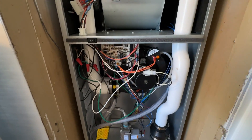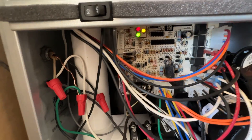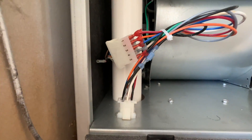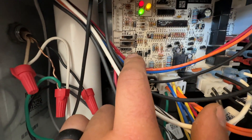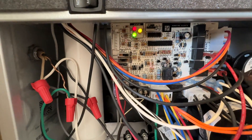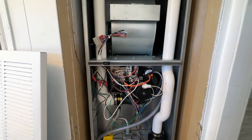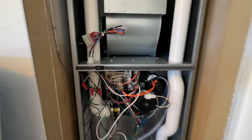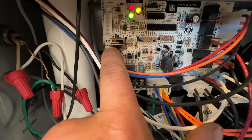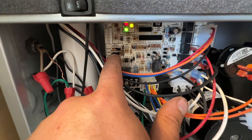Something to note on your 95% furnace: the fan speeds are adjusted differently — you don't adjust them on the control board. You can simply drop the selector down and the fan speed will go down. If you have too much fan speed you can adjust it right there. For cooling, if you want more fan speed go left, and if you want less go right.